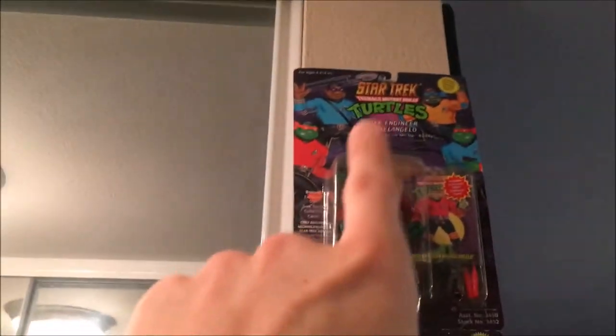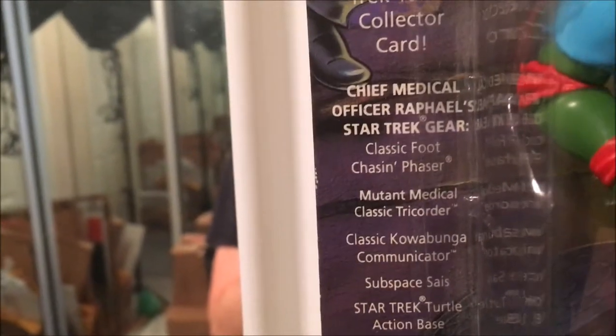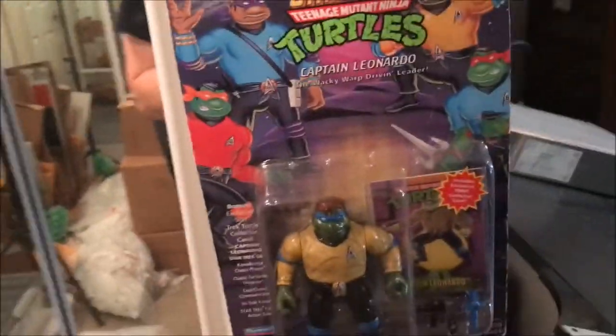Oh, did I show you these? Playmates vintage Ninja Turtles as the Star Trek people. This was a gift from Q a couple years ago. I left them in the package because I like the little goofy things they say — like 'Chief Medical Officer Rafael', but then it'll say 'Classic Cowabunga Communicator' and 'Mutant Medical Class.' It's stupid, but I like it — just the way they try to make it be Ninja Turtle and Star Trek.